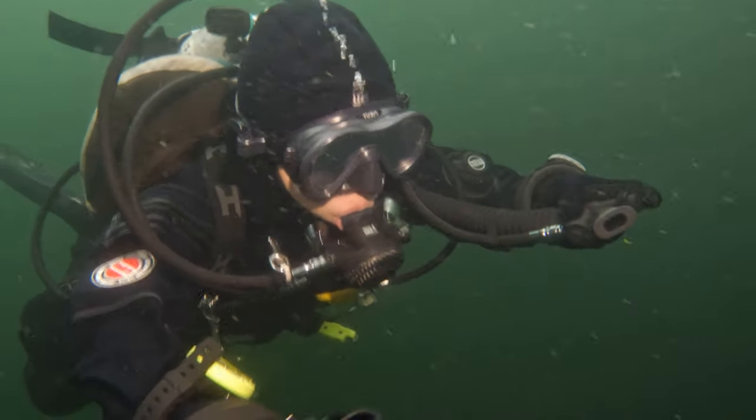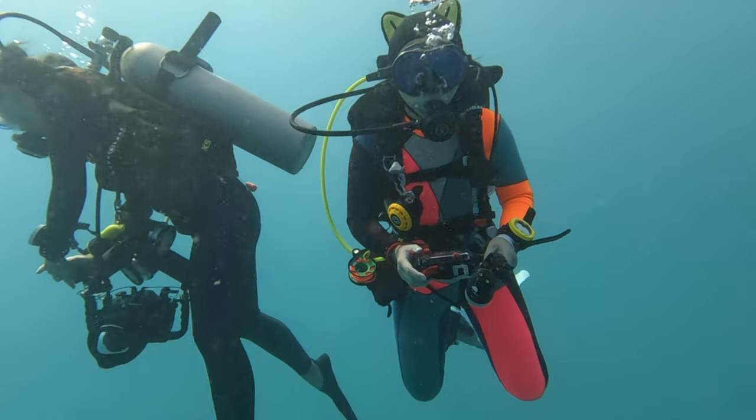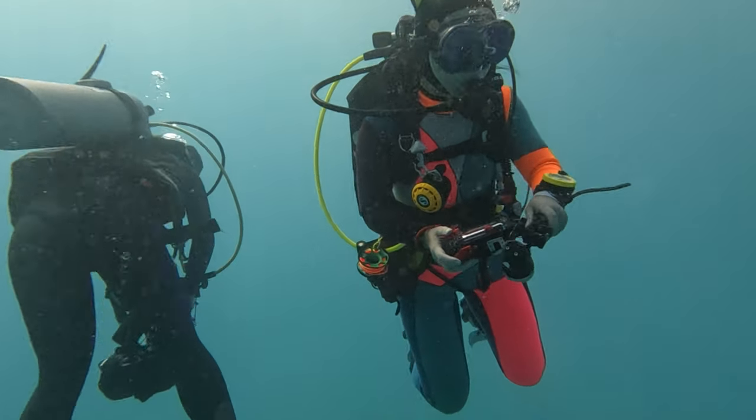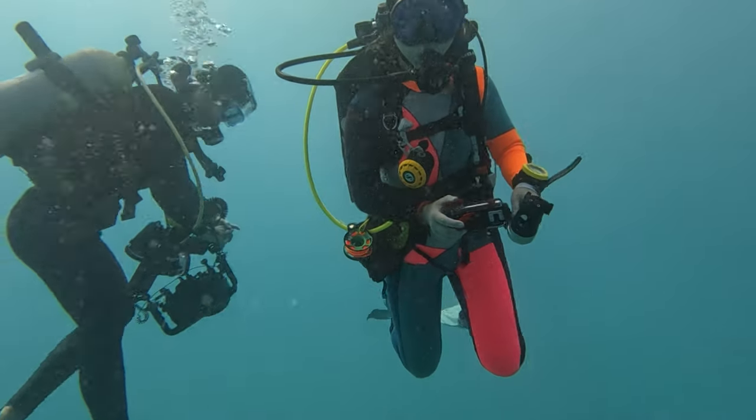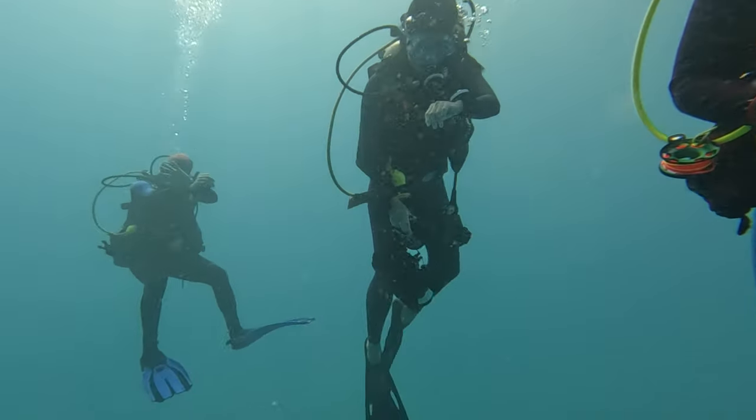On the flip side, being underweighted is no picnic either. I once forgot my weight belt and proceeded with the dive anyway. I was so light at the end of the dive that I could barely stay down for the safety stop. I was kicking furiously, looking more like I was trying to escape the ocean than enjoy it for the whole three minutes of the safety stop. Trust me, that's not the kind of workout you want at the end of your dive.